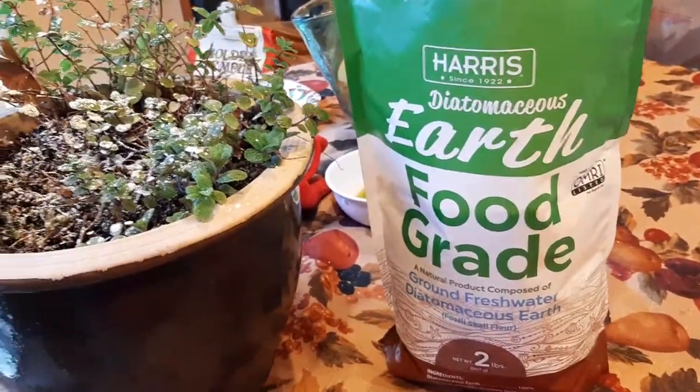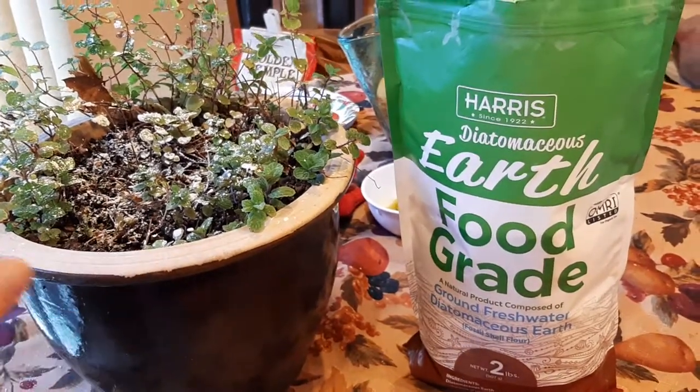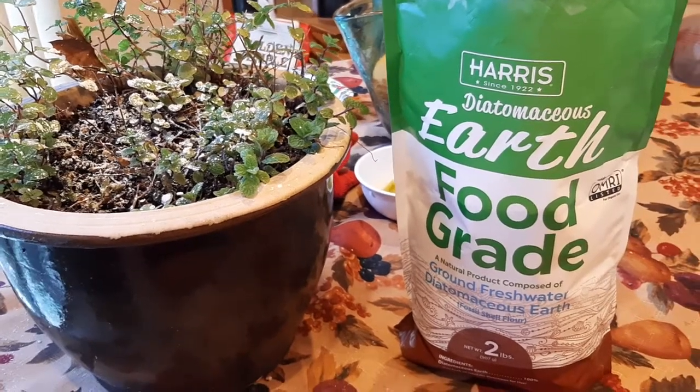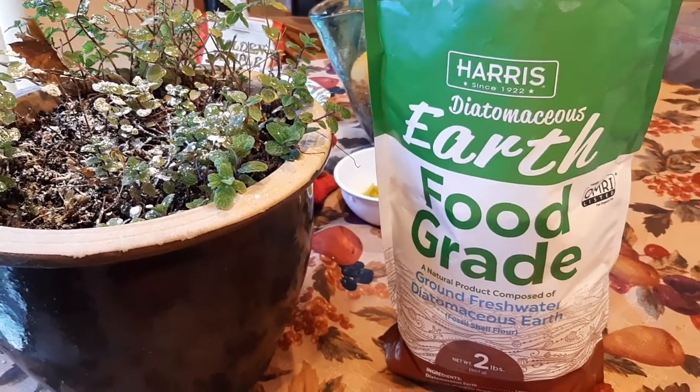Something to notice: it's perfectly normal that after you use this and you water it, you may get a little bit of a sulfur smell — like a rotten eggs kind of smell. It's very light, not strong at all. It's just something to be aware of. So if you get that smell, don't be alarmed — that's actually normal.